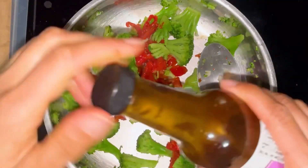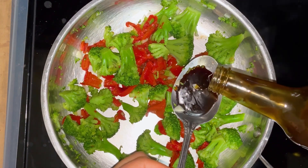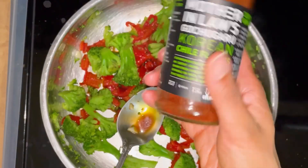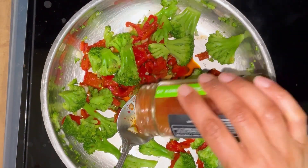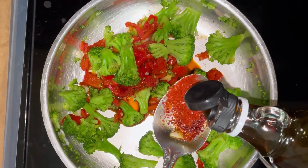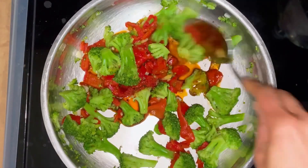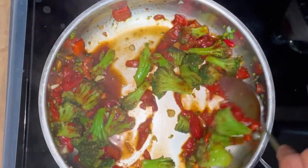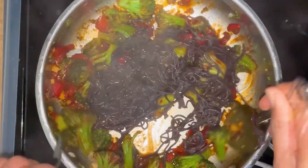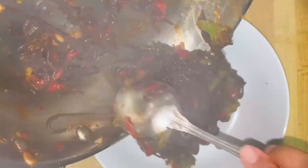A tablespoon of this, because I use this all the time. A tiny bit of syrup. And then put that in there. A little bit of syrup.